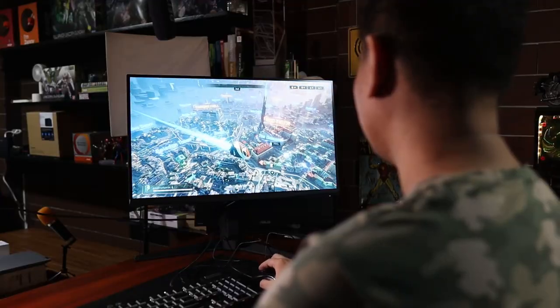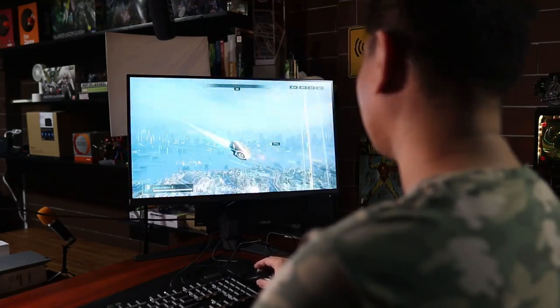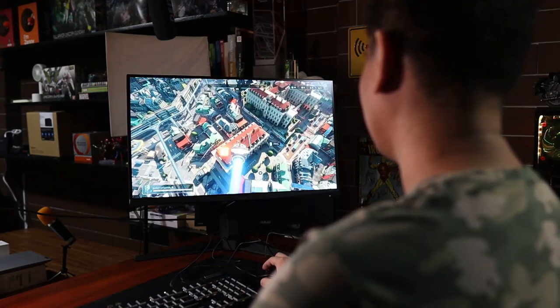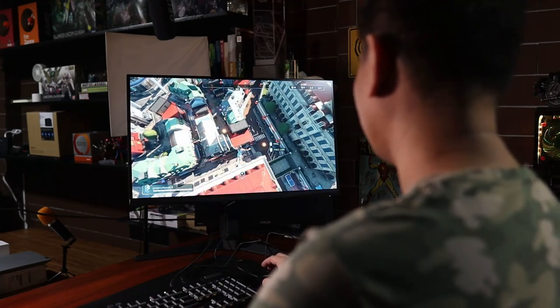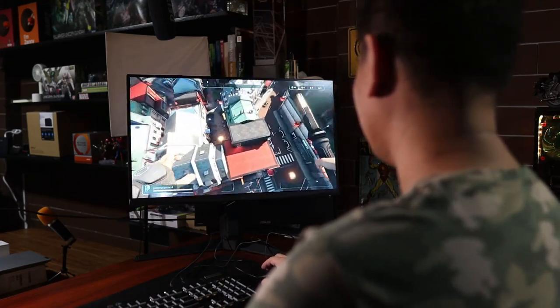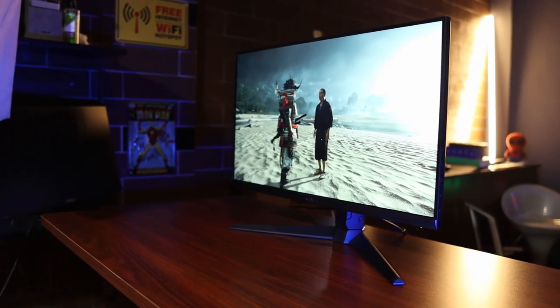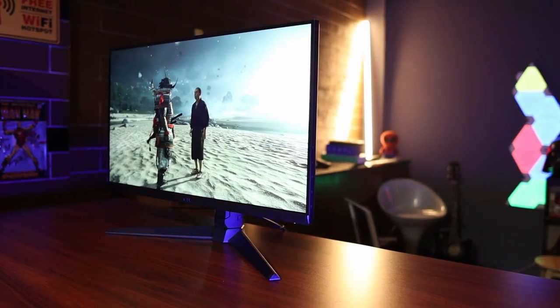Now apart from that, this one also supports beyond 144Hz. Therefore, I would love to check and see if I can play, for instance, Hyperscape at beyond 144 frames per second, and also ARK Survival Evolved. I will also be playing that game on this monitor in order to see how the HDR would respond.